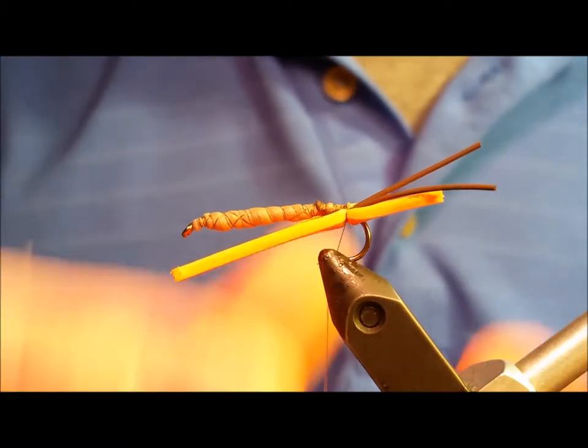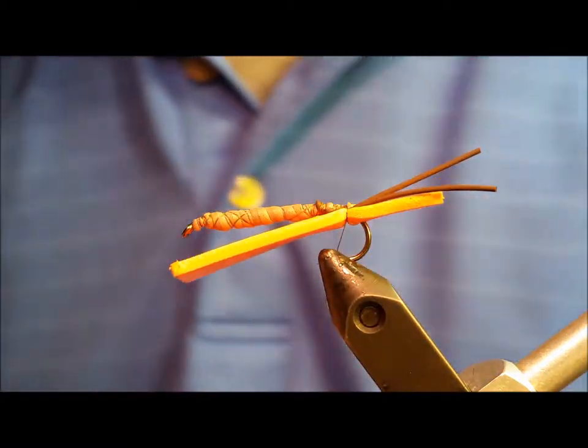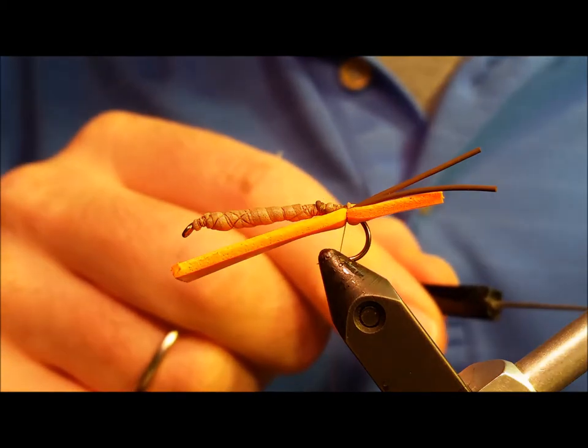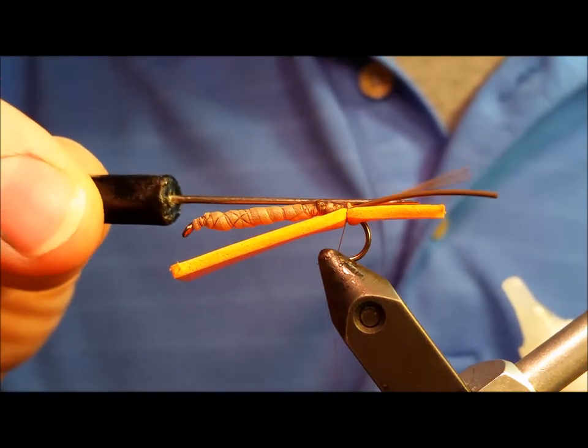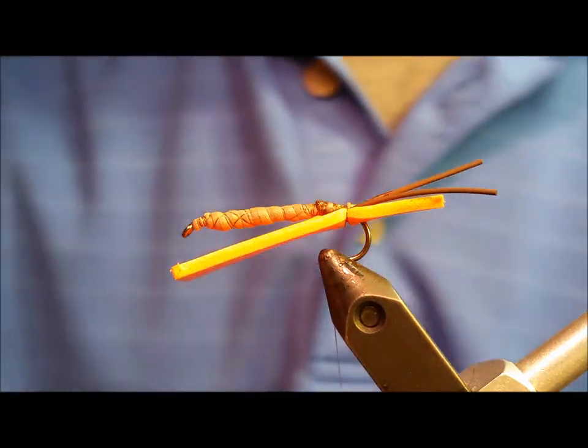Once the bottom piece is secured, rotate your vise, lay down a thin little dip of zap-a-gap, and in that same location you're going to tie on the top piece of brown tying foam, securing it with four to five wraps of thread.